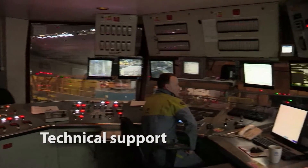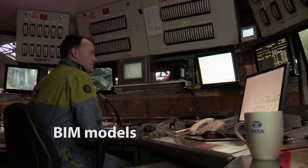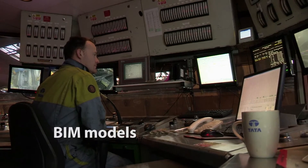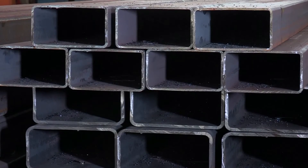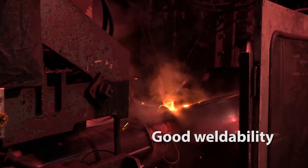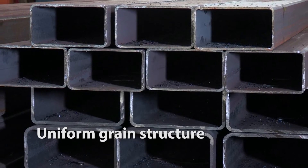Celsius 420 is fully backed by the technical support of Tata Steel. We've also got BIM models as well to support the product. The advantage of Celsius 420 over a cold formed product is it's got good weldability. It's also full body normalised, which means you get uniform grain structure and consistent properties.